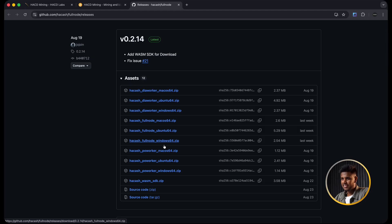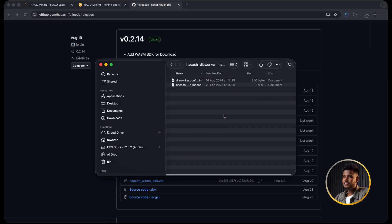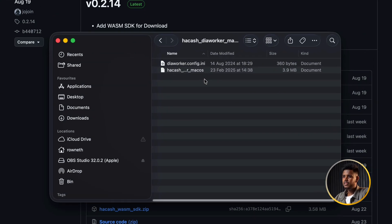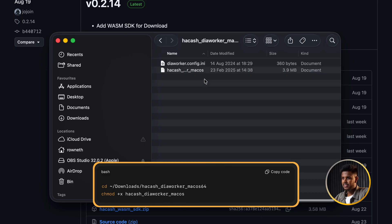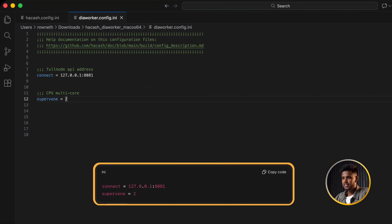Now we need the DiWorker - the program that actually does the hashing for diamonds. In the doc in the description you will see a link to the Hakash DiWorker release page. Click that, go to the releases section, and just like before pick the macOS build if you're on Mac, or Windows if you're on Windows. Download the zip, go to your downloads folder, and unzip it. You will get a folder like 'hakash-diverger-macos64.' Open it and inside you will see the hakash-diverger executable and a divergerconfig.ini file. Give it permission to run using the chmod command in a new Terminal window, then open divergerconfig.ini in a text editor. Set the connect field to point to your full node API on port 8081, and set superwin to the number of CPU threads - I'm starting with 2 because this is a MacBook Air and I don't want to overheat it.